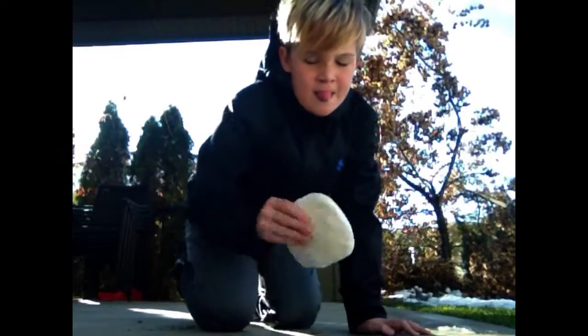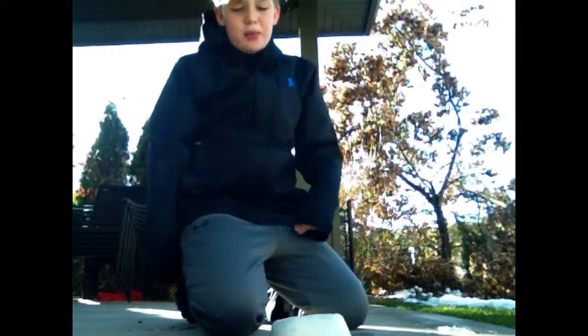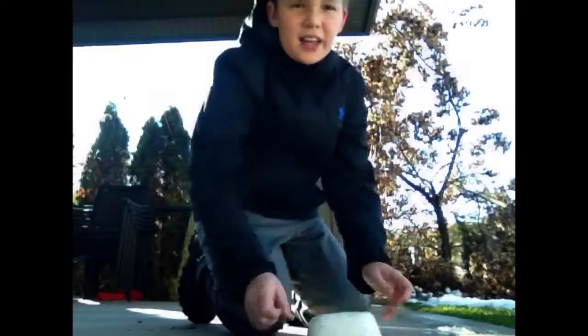The first thing I'm going to do to try and break this is just hit it on the ground. I'm actually hitting this pretty hard and there's a bit of ice on the edge that you might see break off, but for the most part, as you can see, this is like fully intact.